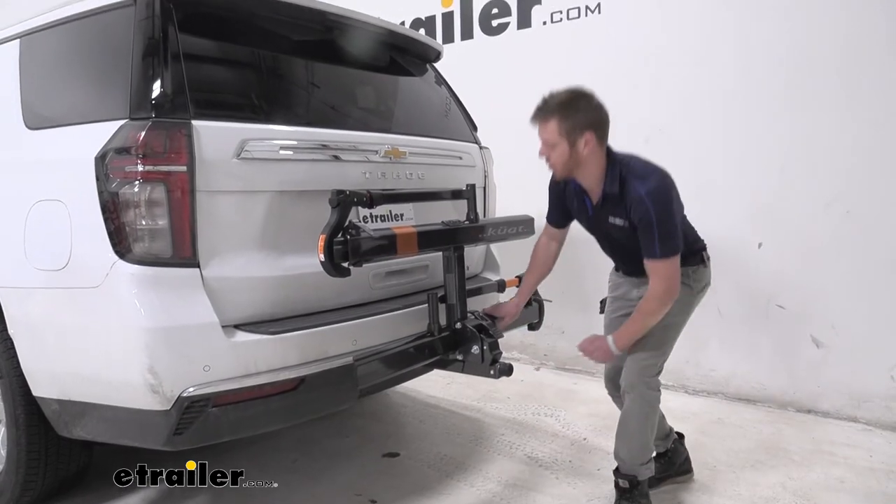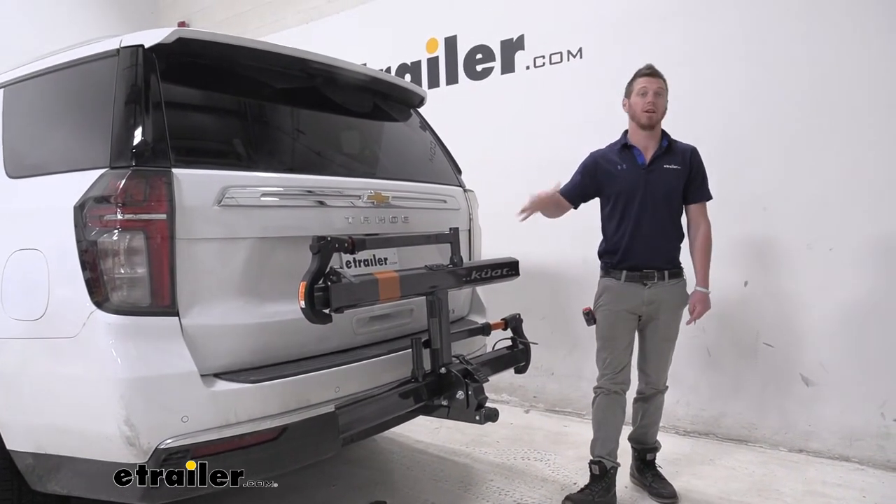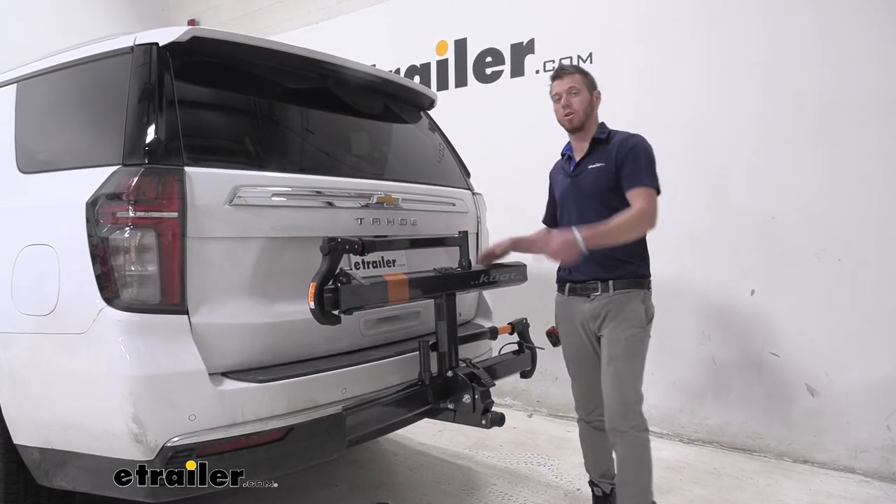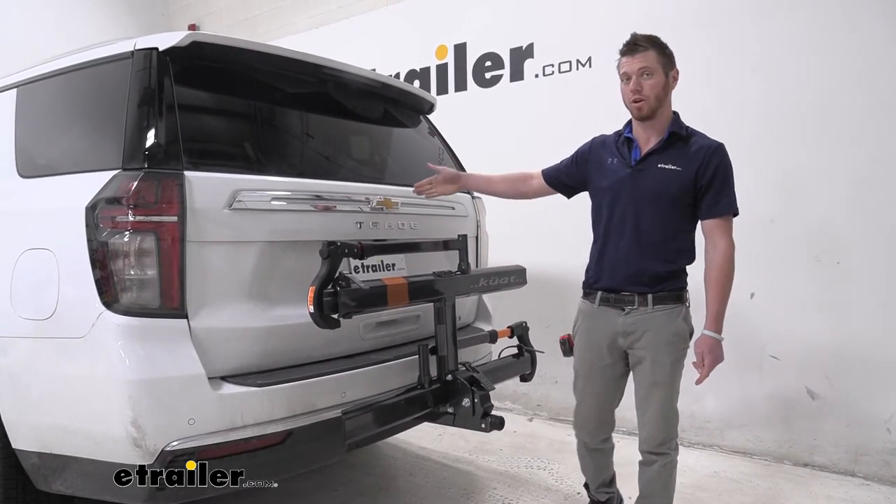Regardless of what color you go with, it's going to be a really good looking rack and a great way to get two bikes to and fro. Again, this was the Kuat Sherpa on our 2021 Chevrolet Tahoe.